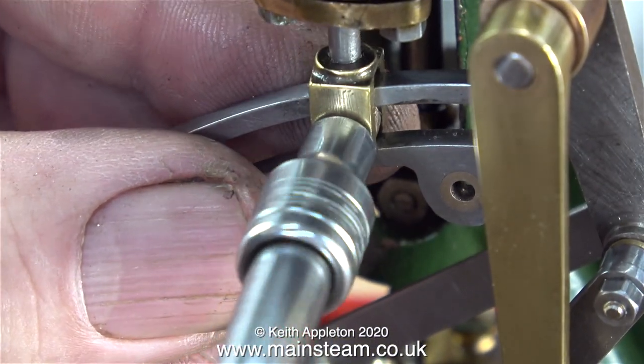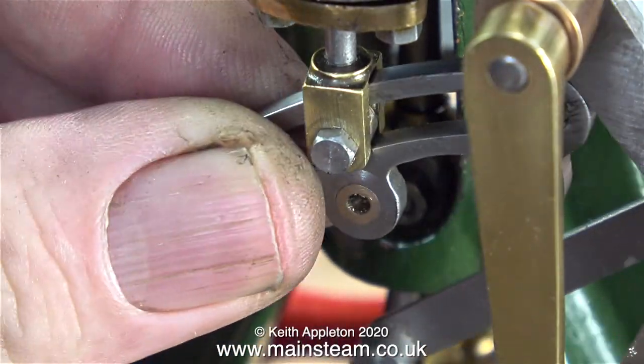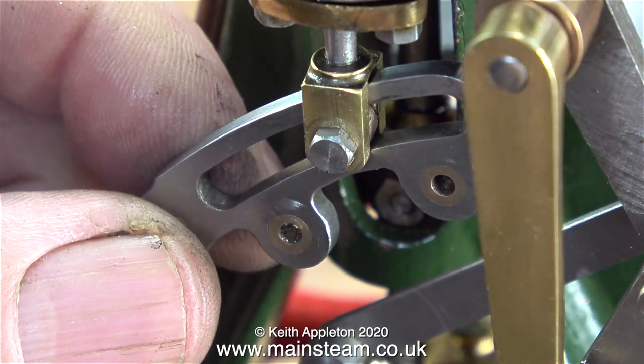This clip shows me reassembling the expansion link, starting with the die block. It slides very well up and down the expansion link — I'm pleased with this.